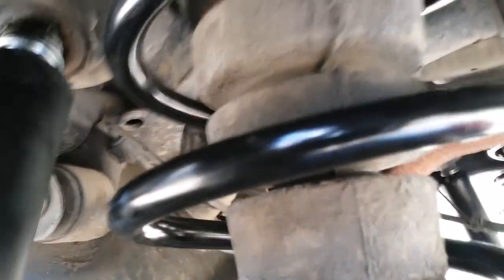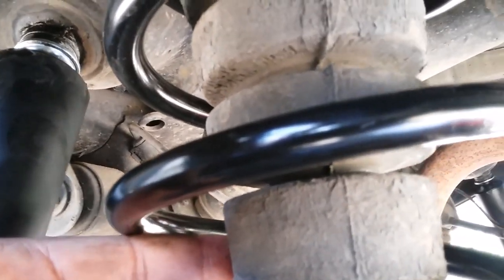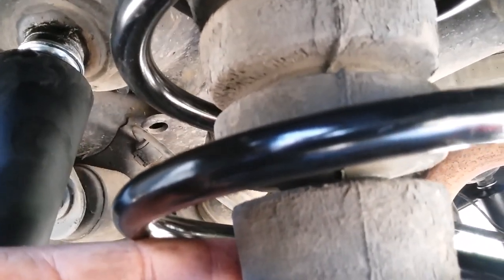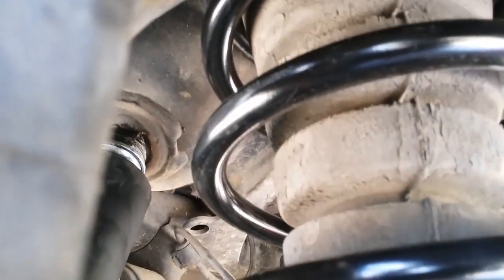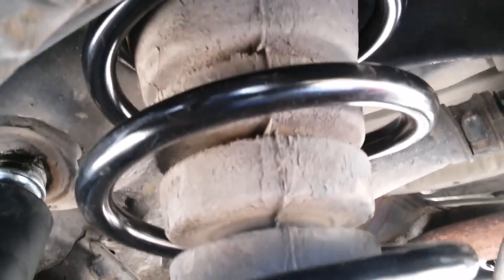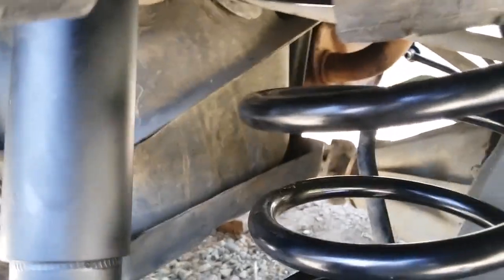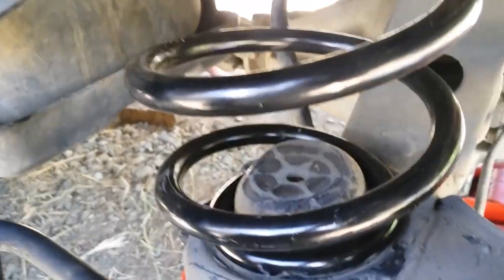Then you put the boot stop in the new spring and you push it in. When pushing it in, you push from the top first, then the bottom — just rest your elbow on the wheel hub and push in the bottom.